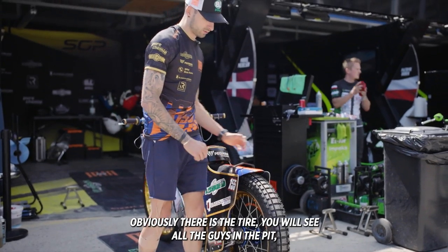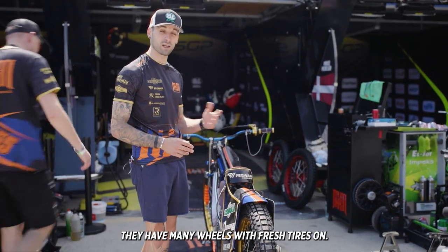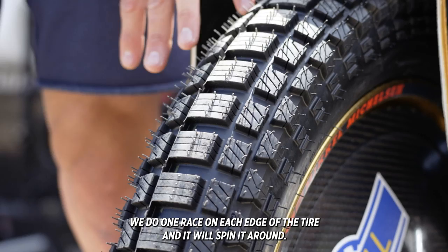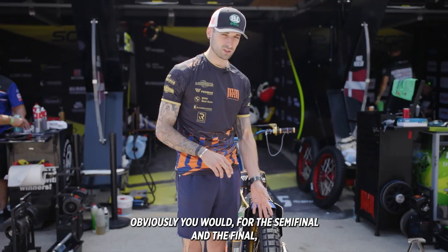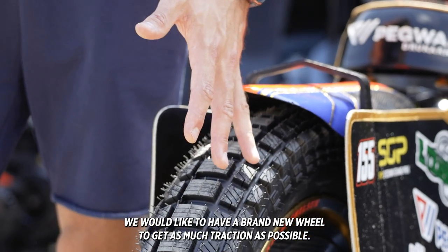Other than that there's not much else to the bike. Obviously there's the tire — you will see all guys in the pit have many wheels with fresh tires on. We do one race on each edge of the tire and then spin it around. For the semi-final and the final you'd like to have a brand new wheel to get as much traction as possible.